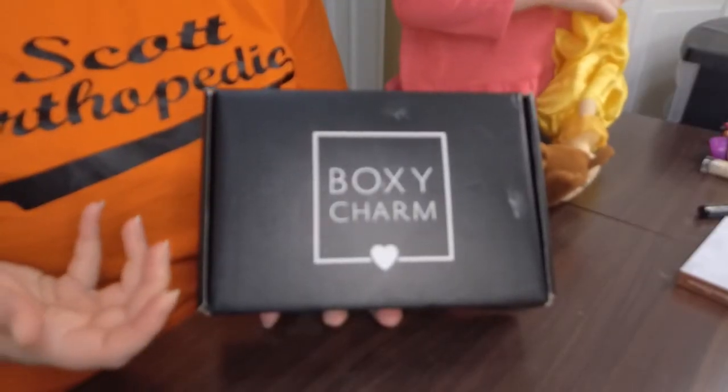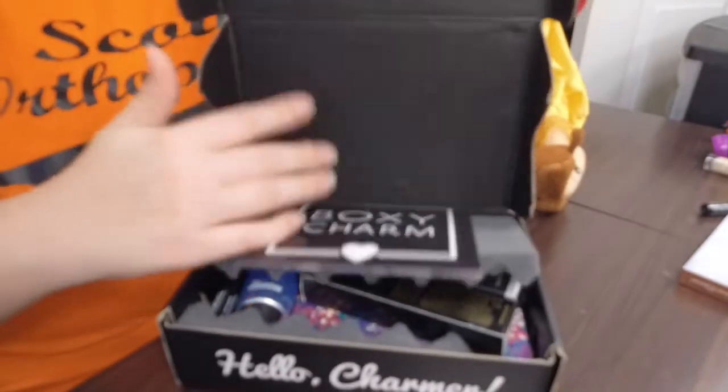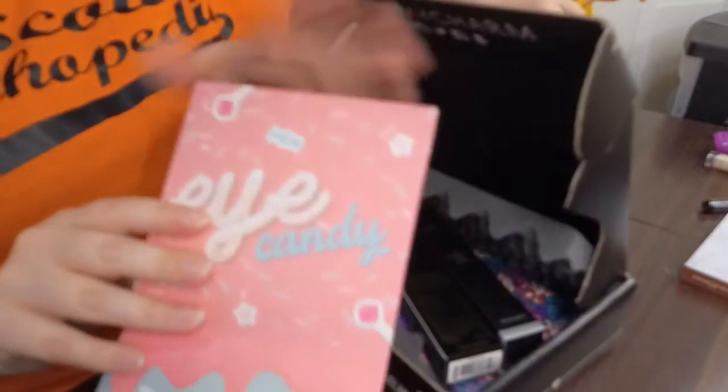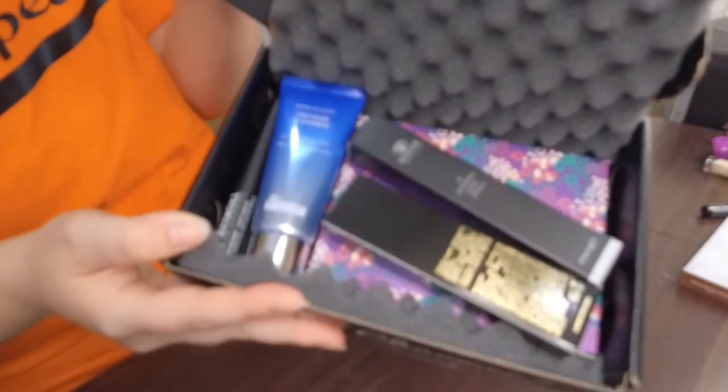So here's the box. Let's go ahead and open it up and get a good look. Here is everything that's inside this time. It says BoxyCharm — they changed the card, which I think is super cute. It folds out like this. We're going to go through everything that was in this box, and here's the first look. I am super excited to get into all of this stuff.